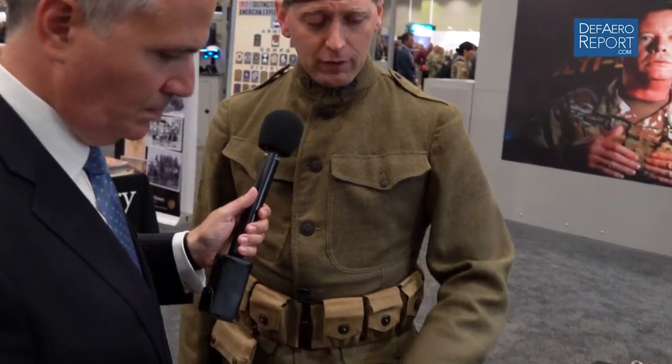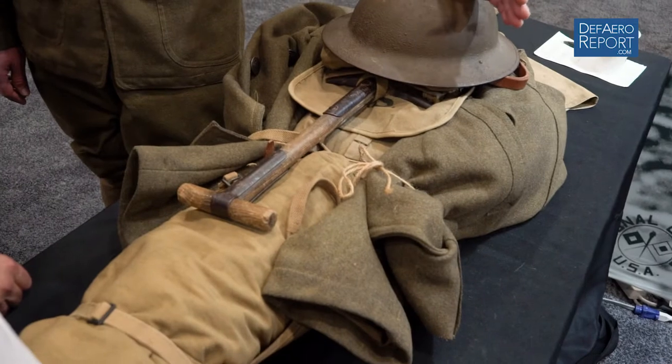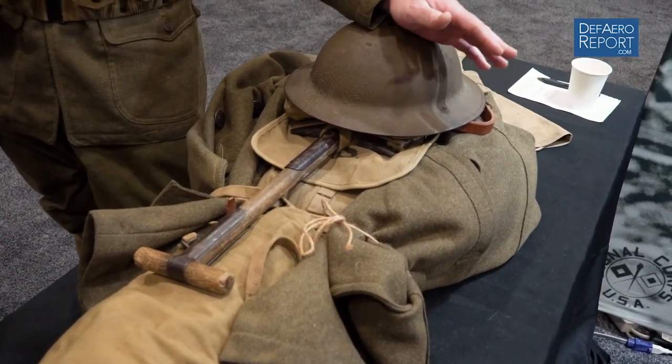I believe the last wool uniform that US soldiers wore in combat was likely World War II or Korea. Since then, cotton has dominated uniforms, with a layering system and modern Gore-Tex and performance synthetic fabrics. The wool uniform I have on is the model 1917 — this is what our American Doughboys in the trenches used. On the exterior of my pack here is a heavy woolen overcoat, which can double as a wool blanket — a pretty amazing garment.